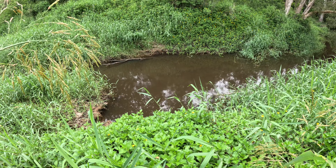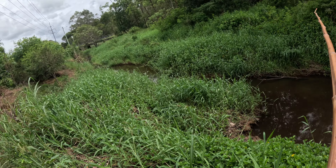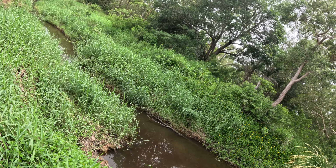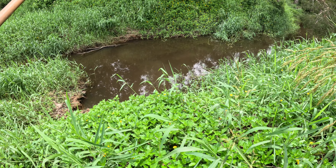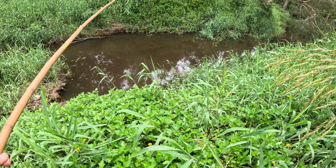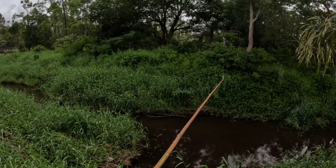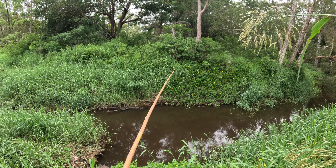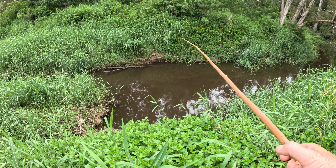Right down there — big male tilapia. The worm is on the hook and it is going in. Fishing with bamboo in Australia — how cool is this! Let's lower that down to this little dude.